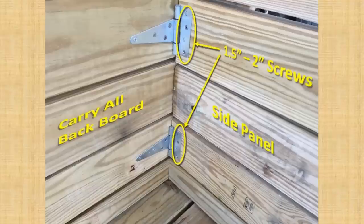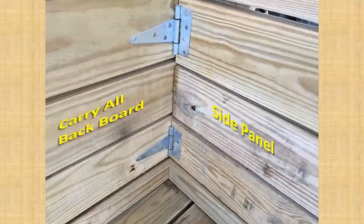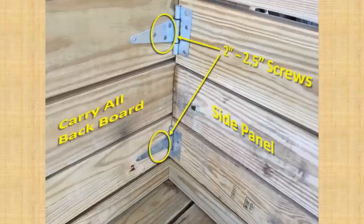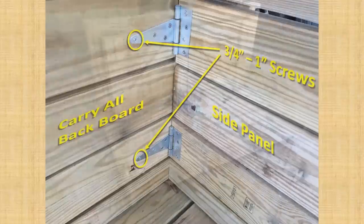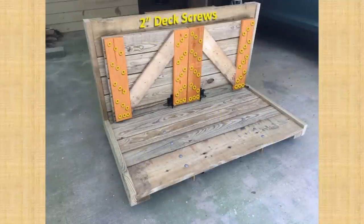The screws for the side panels can be one-and-a-half to two inches long, regardless of which flange is against the side panels. If you mount your hinges with the short flanges on the back board, all the screws of the long flange can be two to two-and-a-half inches long. If you mount them with the long flanges on the back board, the first three can be two to two-and-a-half inches long, but the outermost screws shouldn't be longer than one inch. Here's the screw pattern using two-inch deck screws — screws are cheap and peace of mind is priceless, and the middle screws were already there for alignment.